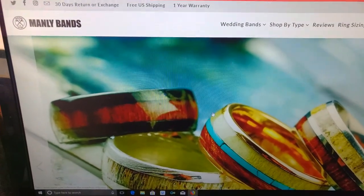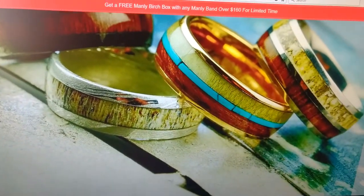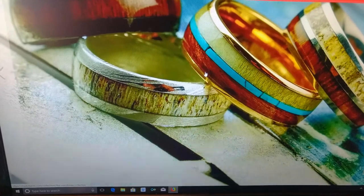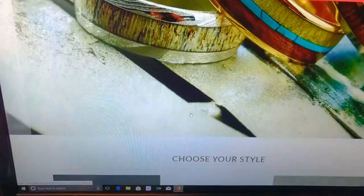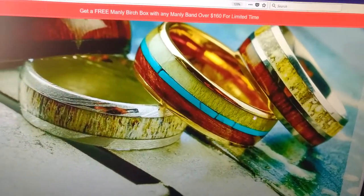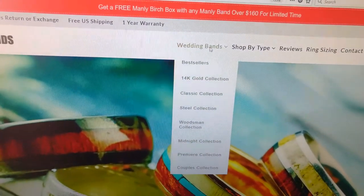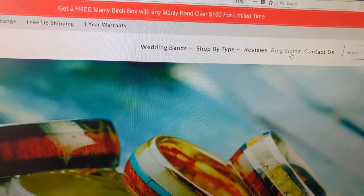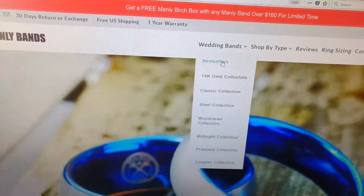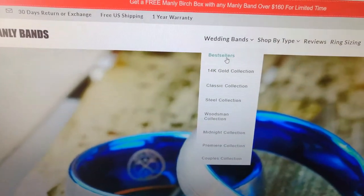Their website is really easy to use, pretty straightforward. The only thing I didn't really like about it is this huge slideshow on the homepage to kick things off. It does lead you to the rings that are shown, but I wish there was some more information stating exactly the price of those rings. But they have the drop downs at the very top — wedding bands right there, the ring sizing, a handy chart. It was just really easy to use. They even have the best sellers.